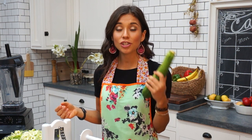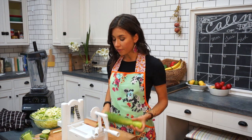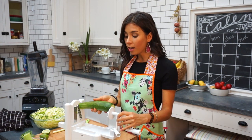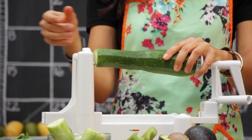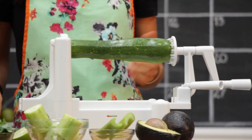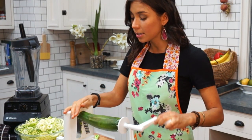For the pasta we're gonna be using zucchini, and you can use any other type of squash or cucumber. The first thing you do is cut off the ends. You can either peel it or not — I'm not gonna peel it because the skin of all fruits and vegetables contains minerals and nutrients. I used a spiralizer to make the noodles.